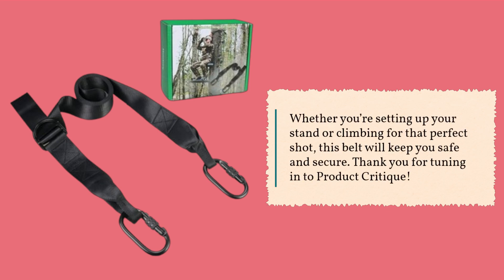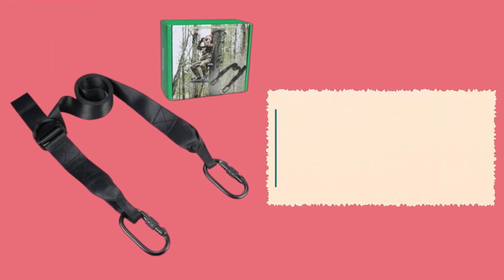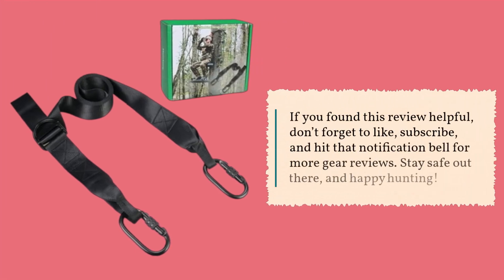Thank you for tuning in to Product Critique. If you found this review helpful, don't forget to like, subscribe, and hit that notification bell for more gear reviews. Stay safe out there, and happy hunting!